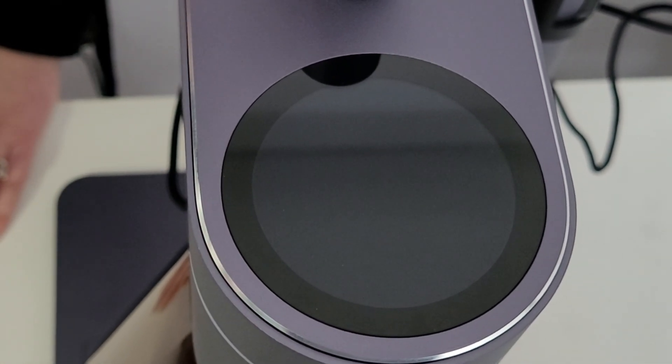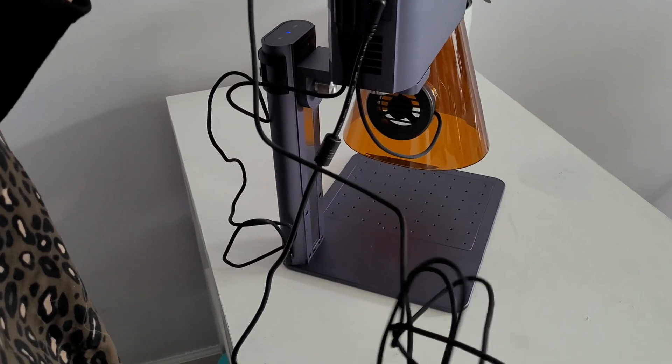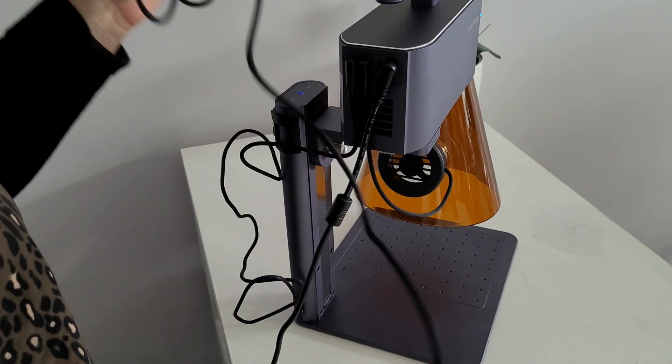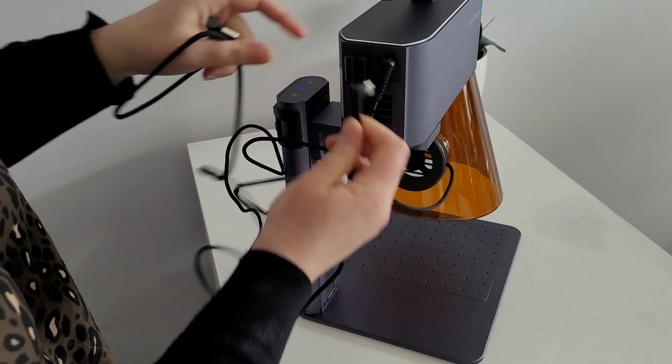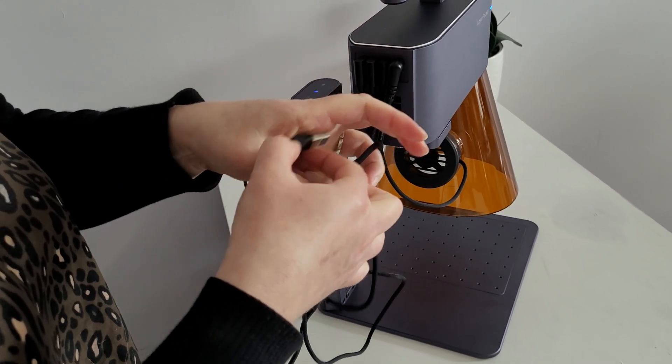Touch the screen again to wake it up. If you don't want to use Bluetooth, or your Bluetooth isn't working for some reason, you can connect it with a USB. Just take this end and plug it into this open slot right here, and then this connects to your computer.